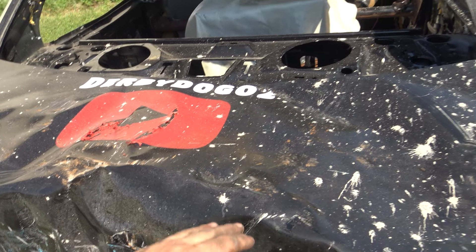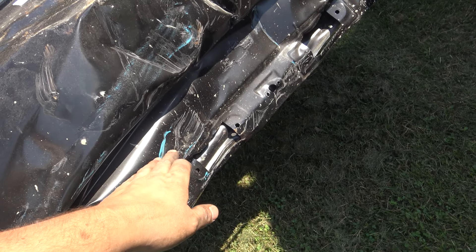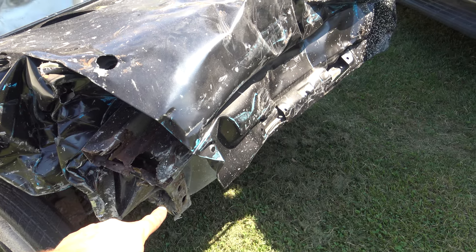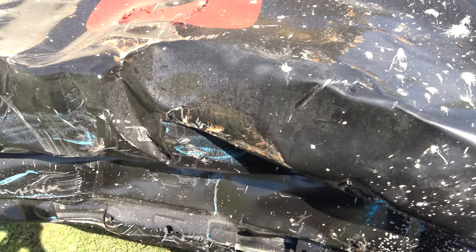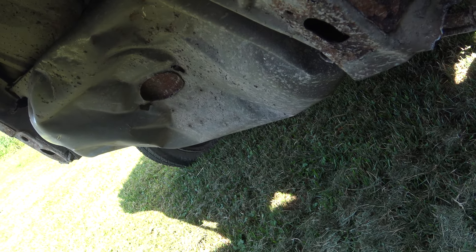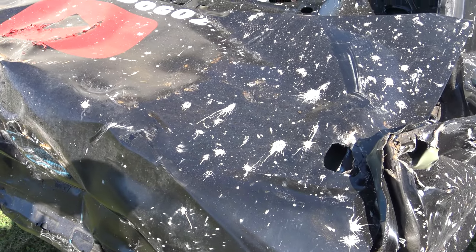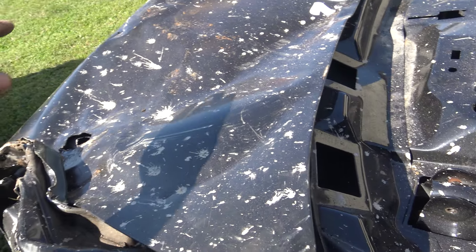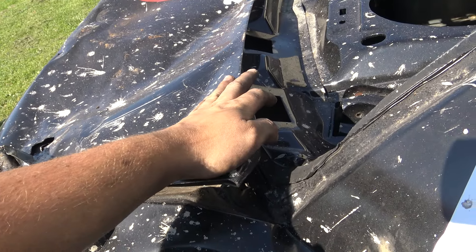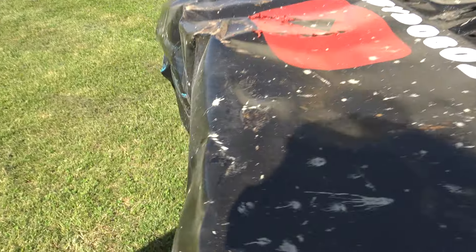Theoretically it won't pop back at an upward angle — this middle part might pop up a little bit, but we're going to use two strands of nine wire tied to these frame rails, making them as tight as I can to try to get that thing to suck down. The nine wire probably won't last too long, but it only needs to last a few hits until it tucks down and gets nice and solid. After that I'm going to beat down the trunk lid to make sure it doesn't slide up on me. Hopefully I don't regret not just cutting this trunk off.